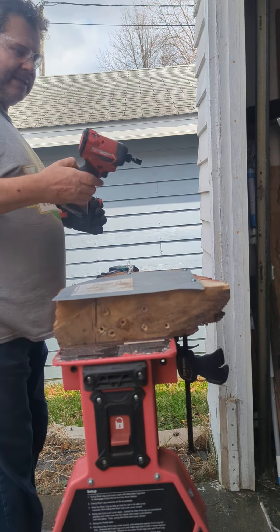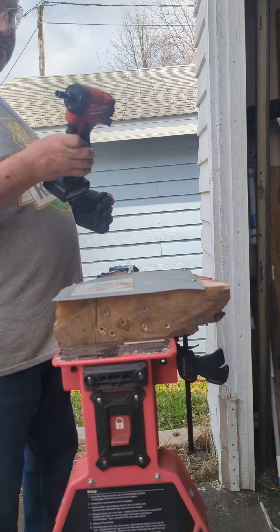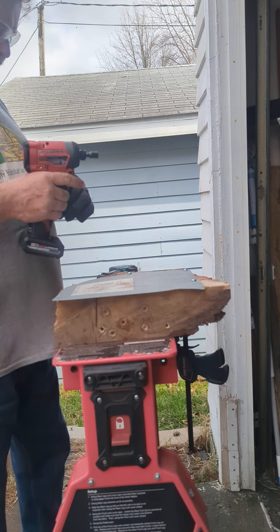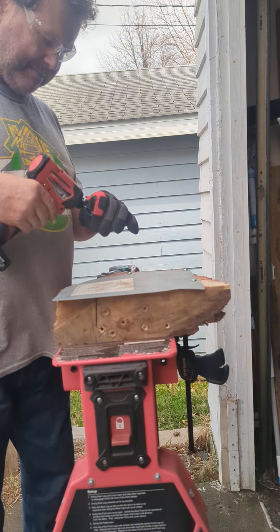Hey, Eric the Beard, the Tool Guy. My Milwaukee M12 Fuel 3rd generation, model 3453-20, with a 5 amp XC battery. We're trying to run some sheet metal screws, just to see which one of these impact drivers does a better job.